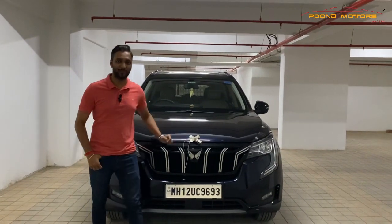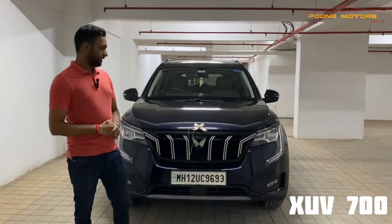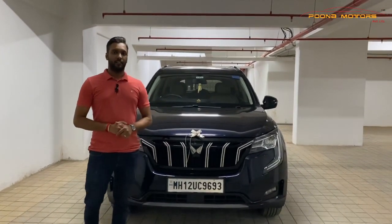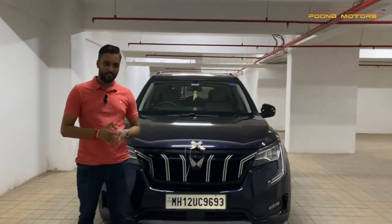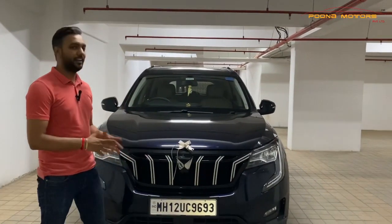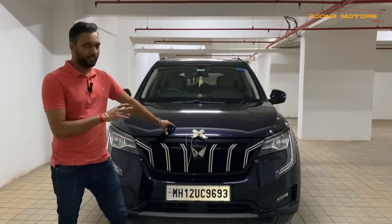Hello and welcome back to Puna Motors Private Limited. Today we have brought an XUV 700 with a lot of decent modifications which are very necessary for an XUV 700 lover. There is a lot going on in the car market and it is a very superb car.